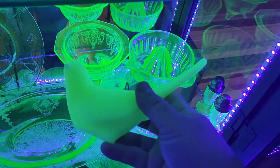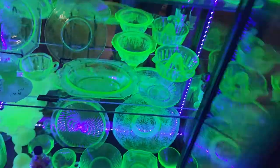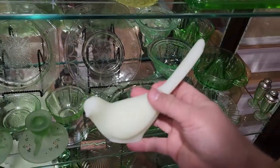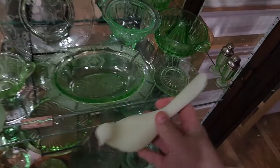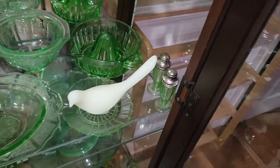This is a Fenton piece — it's a bird, obviously. This is custard glass. I'm going to turn the light back out because you'll be able to see some differences in these glasses much better. With the light out, you can see the custard glass is kind of a white color with a little bit of a green tinge to it. It does come in a lime custard, which is more green than this — this is just the regular custard glass.